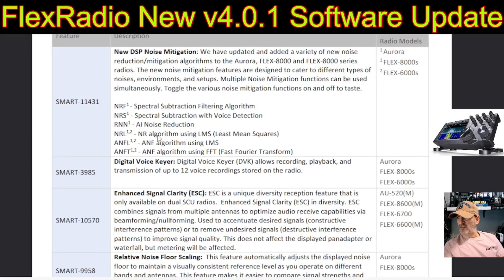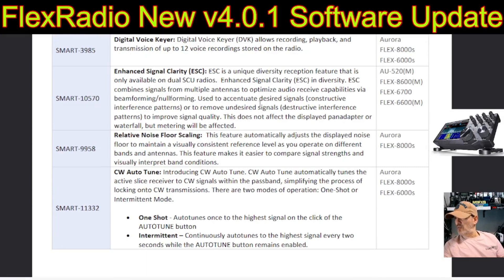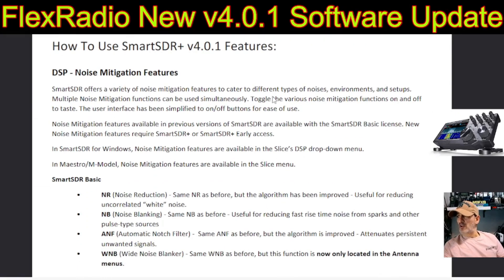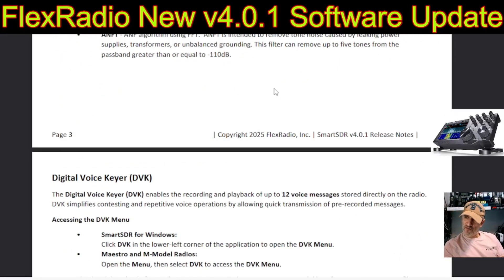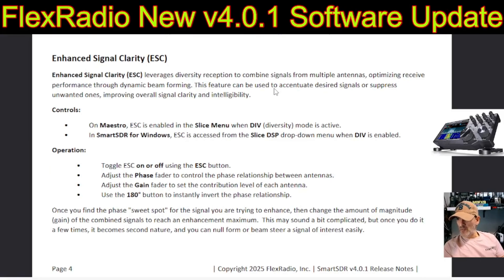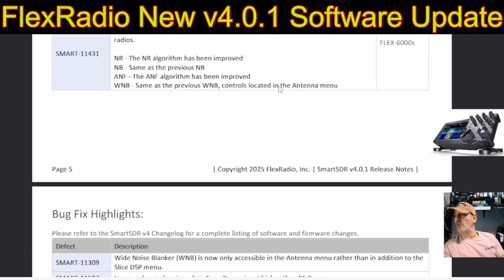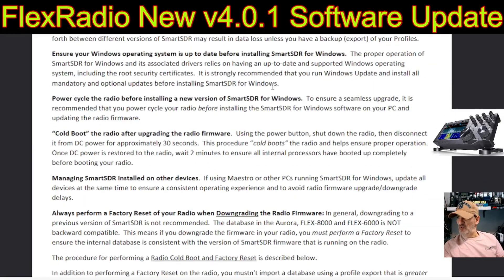Look at all these different settings you can change. Digital voice allows recording, playback, and transmission of up to 12 recordings. Enhanced signal clarity, relative noise floor scaling, CW auto-tune — one-shot intermittent. There's an instruction section on how to use all the noise reduction functions: DSP, digital voice, enhanced signal clarity, relative noise scaling, CW. This is advanced stuff, and that's the great thing about having a PC-based SDR device — they can do all sorts with it.